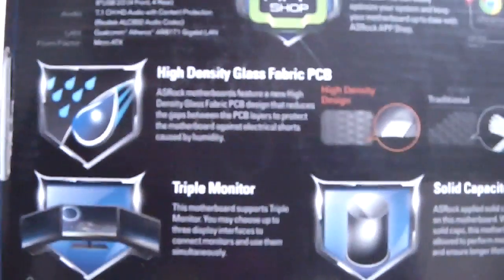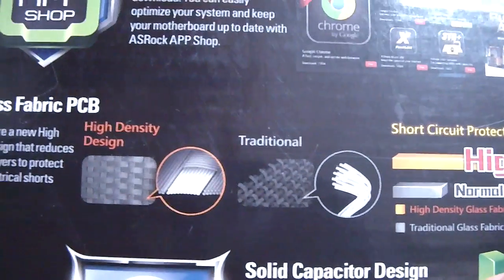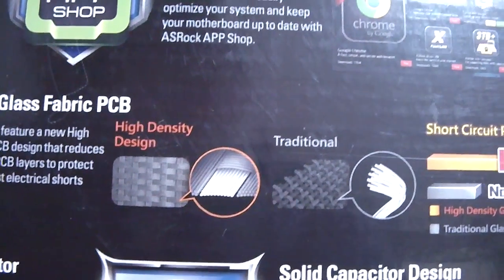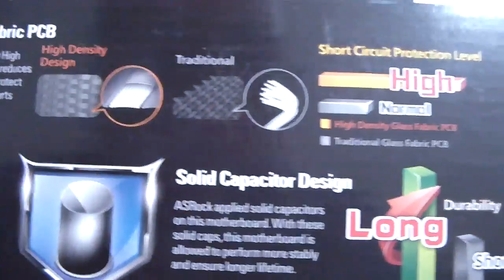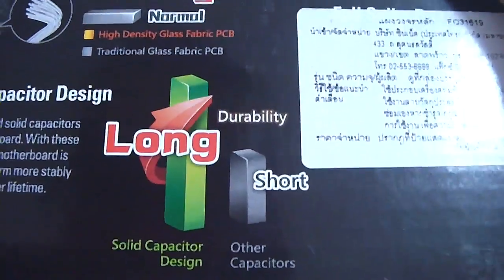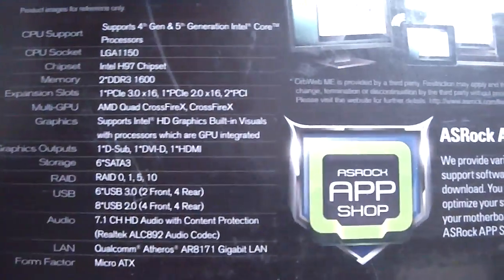We have high density glass fabric PCB. We have triple monitor support. As you can see, the difference between the high density design and the traditional design. We have solid capacitors design, which has longer durability in the long run. Over here we have the specs of the motherboard, which we will look at in just a second.